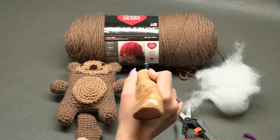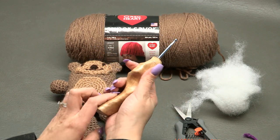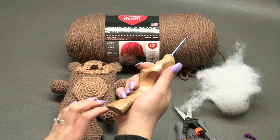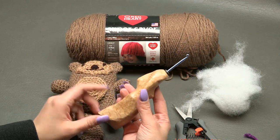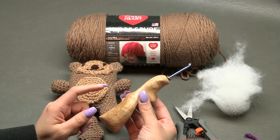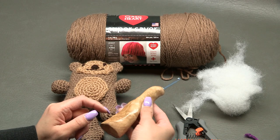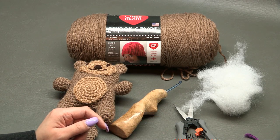You're also going to need polyfill and an F-sized crochet hook, which is 3.75 millimeters. This fancy crochet hook is from the Etsy shop Would Be Fancy — I'll link them in the description. They're hand carved and ergonomic to fit in the palm of your hand, whether you crochet pencil-style or knife-style. You're also going to need scissors and a yarn needle.